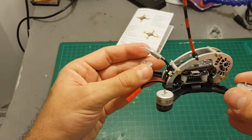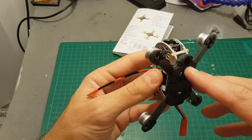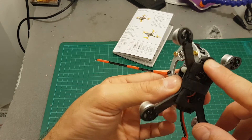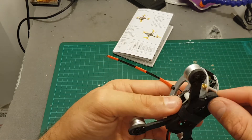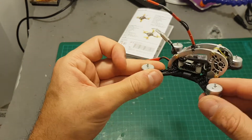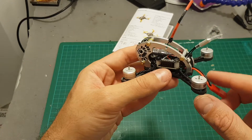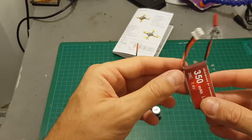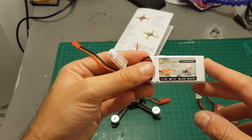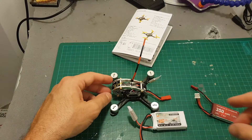Unfortunately this quadcopter doesn't feature any OSD, but there is a buzzer on the front which is a good placement since it's well secured and probably won't get muffled. This quadcopter is capable of flying on three cells since the 10A ESC is more than enough. I'm going to fly it with two batteries — the included 2S 350mAh and also a 550mAh 70C battery I've just got, to see if it's not too heavy.